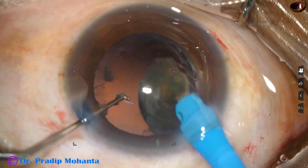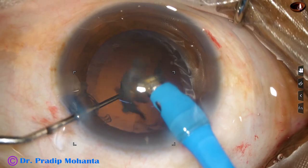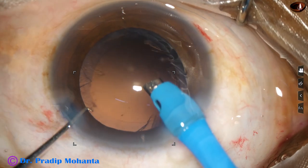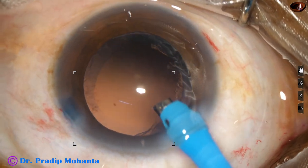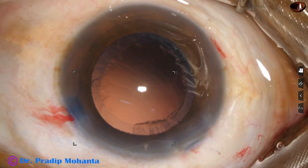During emulsification of the last fragment, vacuum is reduced and flow rate is also reduced. Now cortical cleanup is to be done.